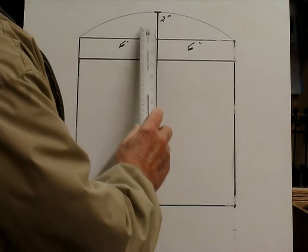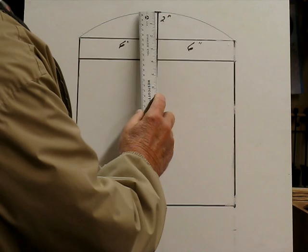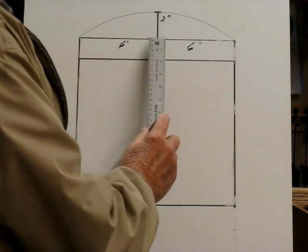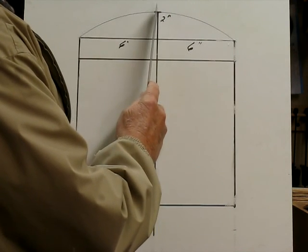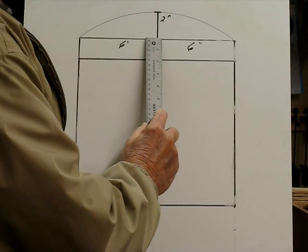The next thing is to determine how tall we want the dome of the box to be. I kind of arbitrarily chose 2 inches for the top, so I put a mark here 2 inches above the top of the box.